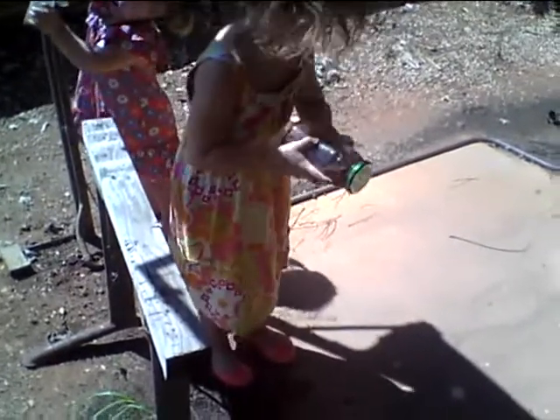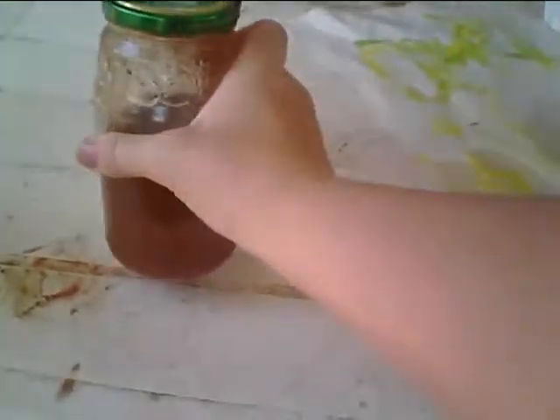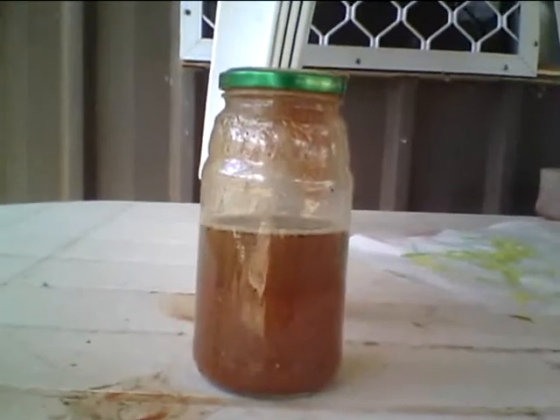Tip it upside down. Make sure it's all — see how it's got stuck? Got to get that. Tip it sideways. Tip it sideways. Now shake it, shake it, shake it. That's it. See how we've got it all moving now? Shake it. See how it moved all down? So keep shaking, shaking, shaking. Okay, turn it up the right way. Whoops. We've got to get all that stuff down. There we go. And now we can see what happens.